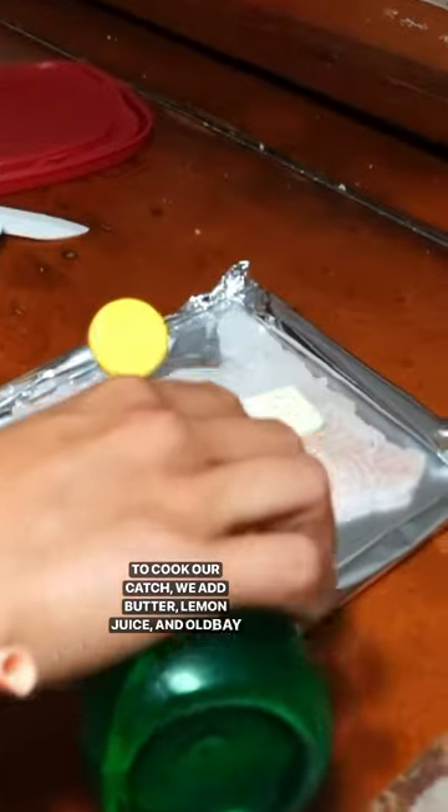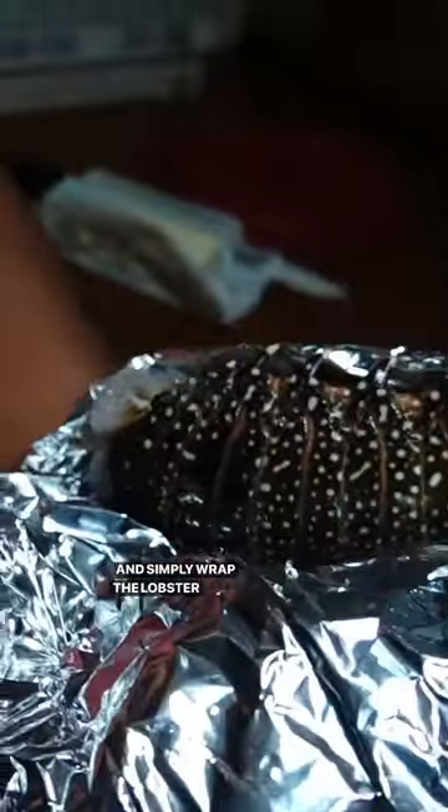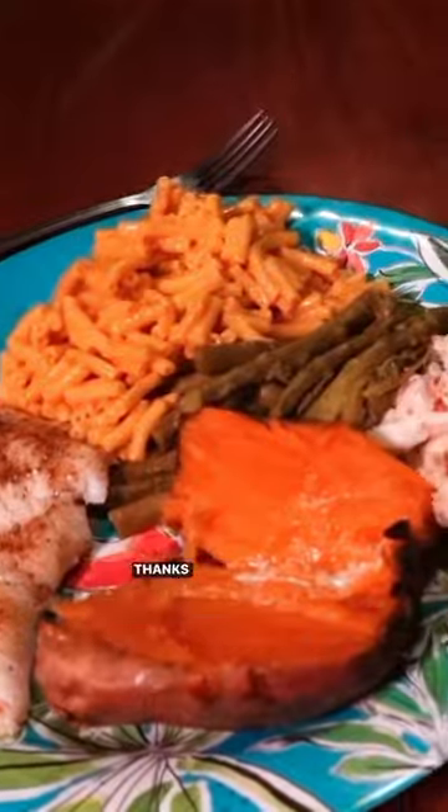To cook our catch we add butter, lemon juice, and Old Bay to the fish, and simply wrap the lobster in tin foil and put it all on the grill. Dinner does not get any more fresh than that. Thanks for coming with us!